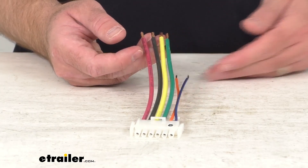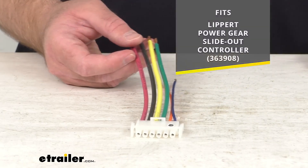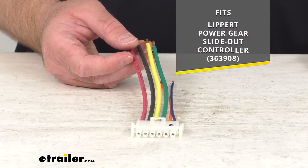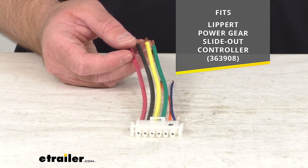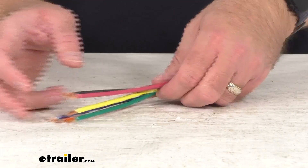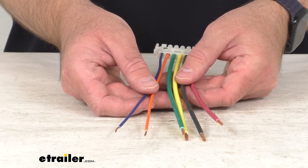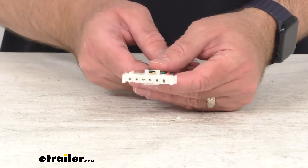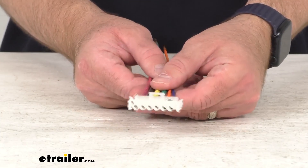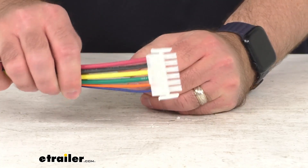This is going to replace the 6-pin wiring harness for your Power Gear Slide-Out Controller from Lippert, and on your screen for your reference I do have the model number of that Power Gear Slide-Out Controller that this is going to fit. This wiring harness is exactly like what originally came with your Power Gear Slide-Out Controller — it is directly from Lippert, so you can trust that it's going to fit right in place of the original. You're not going to have to worry about compatibility issues or anything like that.